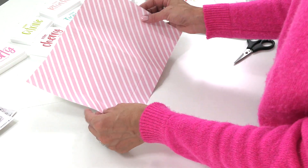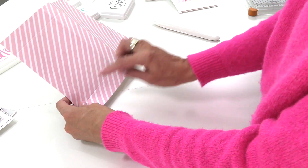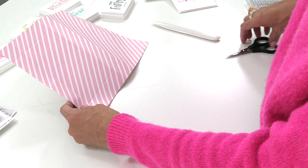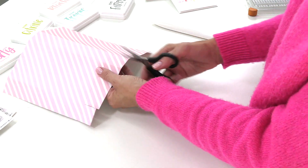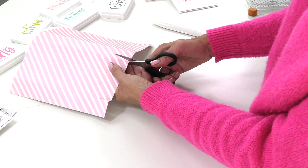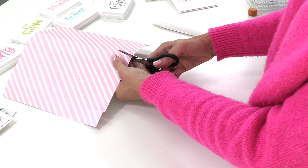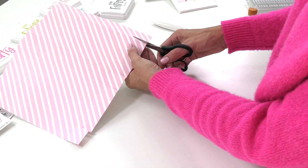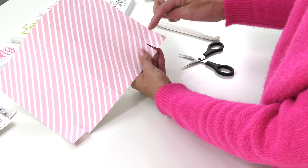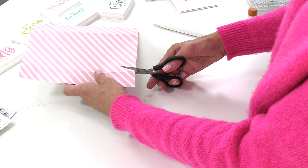Now that you have all the score lines in, on each long side you're going to cut at the score line, so you're cutting four slits on each side. Don't cut the short ends — flip it over and cut the long end.